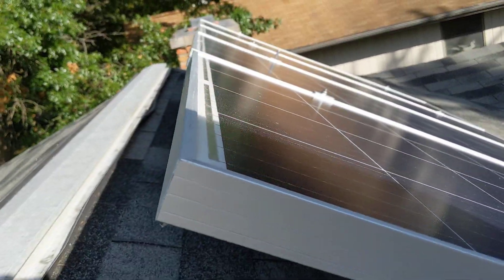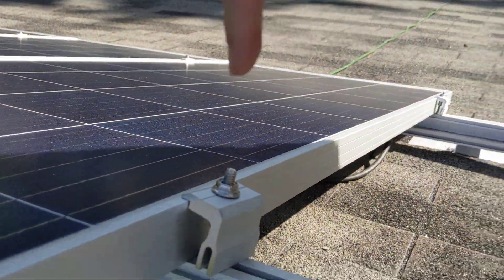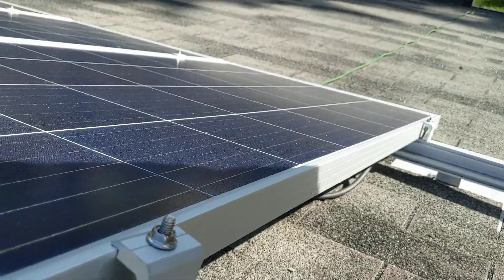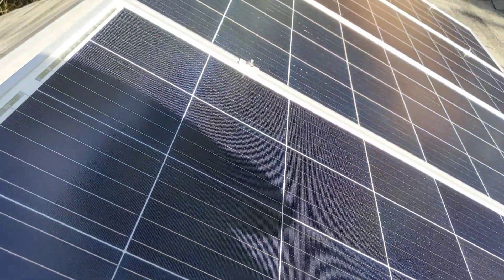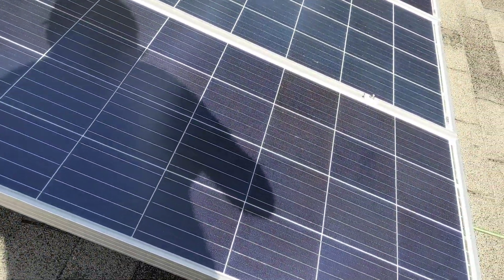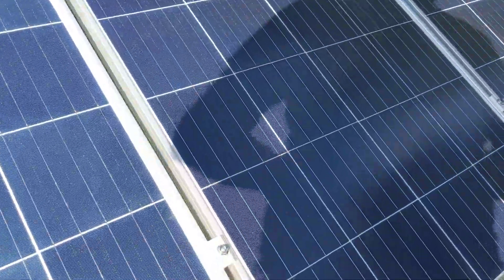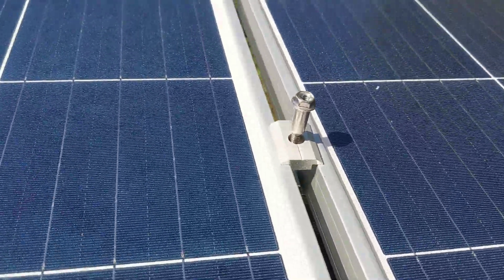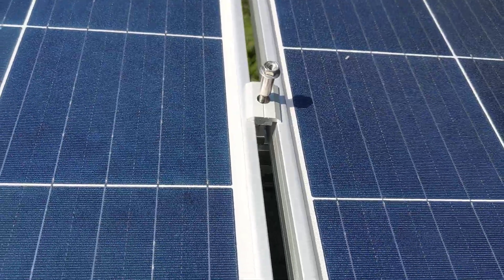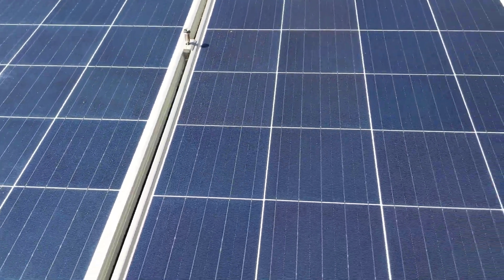A couple of other things to point out. The end clamps like to angle off in this direction, so it's not super easy to get them on there the way you want them. And for the mid clamps, they put some blue Loctite on the bolts and you have to be really careful because it's on there pretty good. I actually ended up breaking one of them — I broke off the bottom part of the mid clamp — so that one is actually going to have to be replaced. I've got a replacement on order for that.